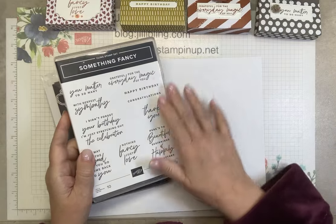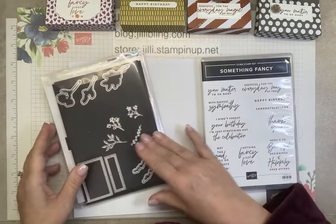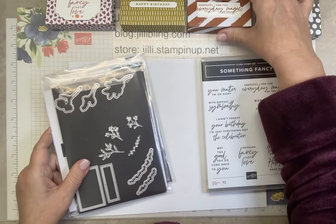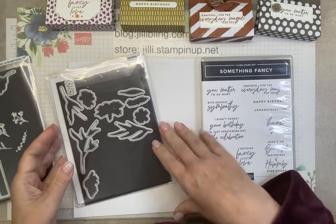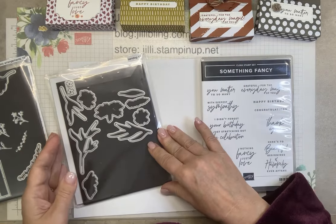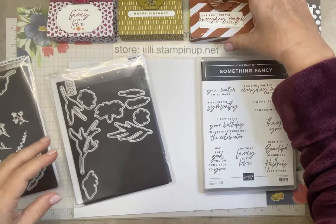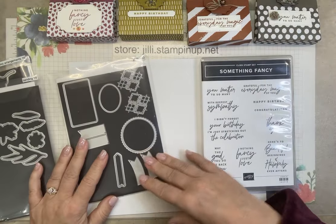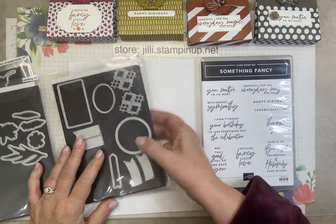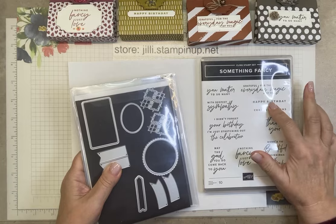Something Fancy is for the words — mostly I like the Happy Birthday. Let's use Happy Birthday today. Timeless Arrangements is for this rectangular die. Sending is for the long die. Make sure you can see those. And All That is for the label for the latch.